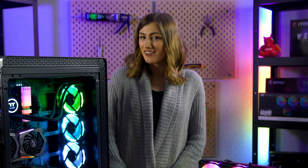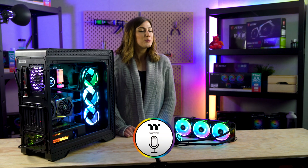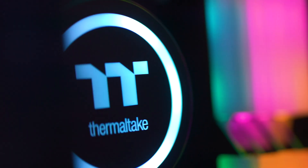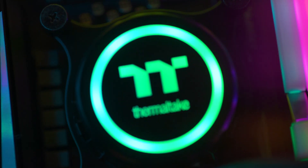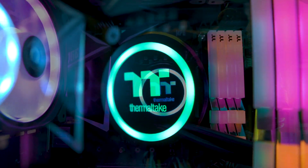But never fear if you are Alexa-less, as our very own TTAI voice control app will also do the job. In further RGB news, our water block isn't forgotten either, with some added RGB goodness on the exterior as well.